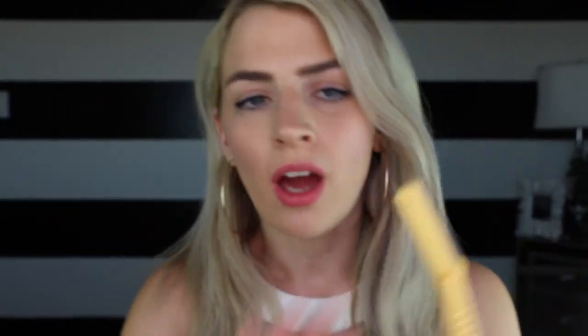Now I know what you're thinking — do you use shaving cream and a razor? No. You use a little razor like this; it's like a little blade. I got mine from Sally's Beauty. They come in like three in a pack. You can get some really high quality ones on the internet, but these work just fine.